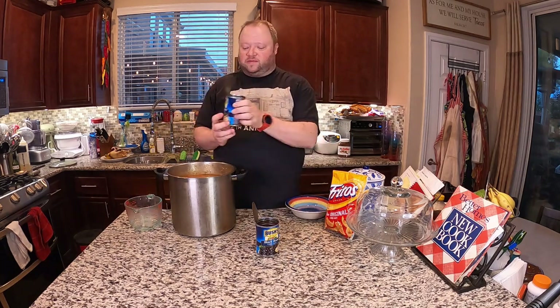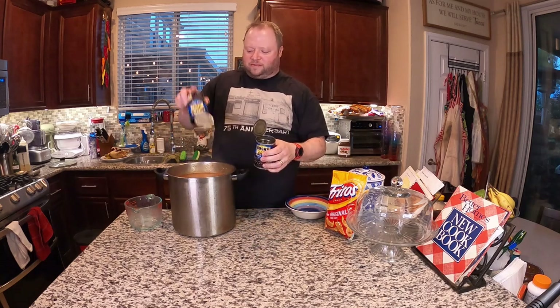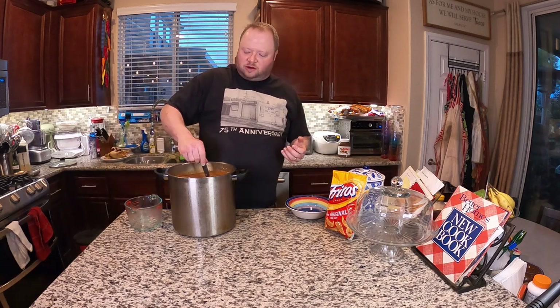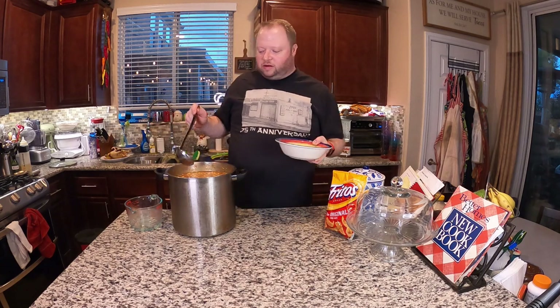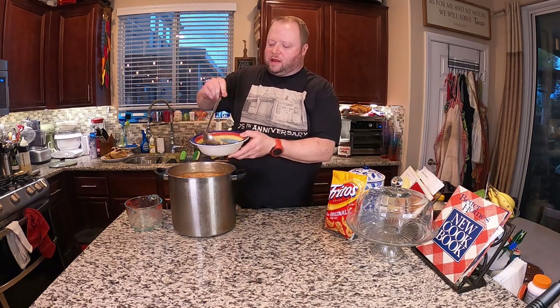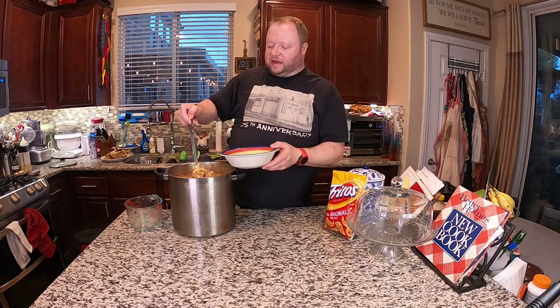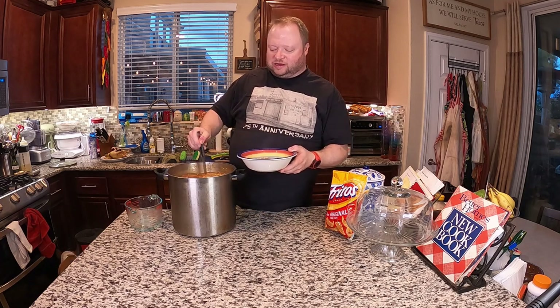And then just two cans of black beans — no need to drain them, just put the whole thing in. We're going to give it a stir. Okay, we're ready. I'm going to go ahead and ladle some into my bowl. You can put cheese on this too if you like — I like cheese, I just don't need it with this.